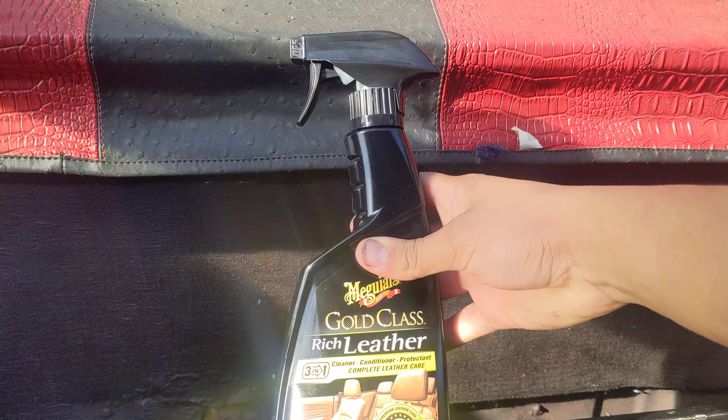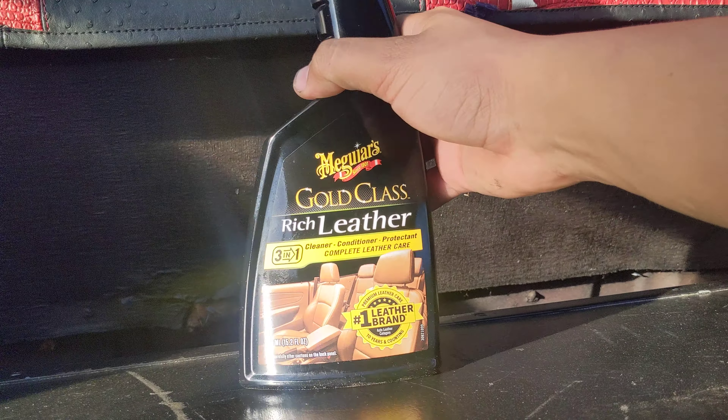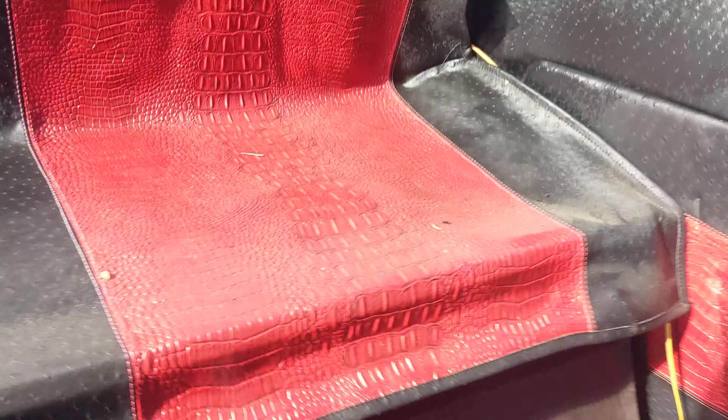Today I'm doing a little review on Meguiar's Gold Classic for leather — it can clean, condition, and protect. I'm using this on the leather in my 1965 Chevy Corvair. It's ostrich and alligator — I didn't put this in, it came from the previous owner. I know some people might not be okay with that, but since it's already there, might as well protect it.